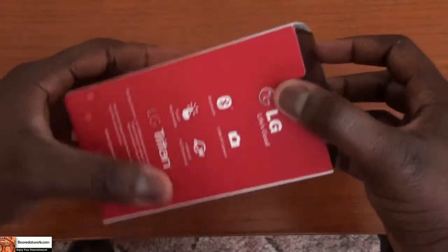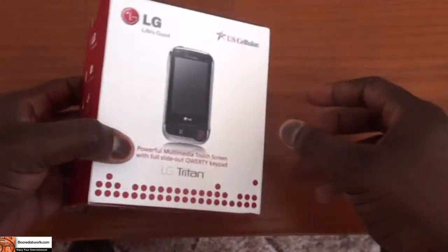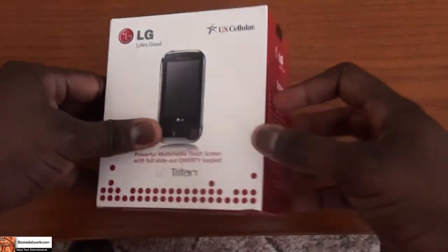So let's take a look at the packaging first. You can see it's a very nice, clean package box, and it has some information about the device on it.